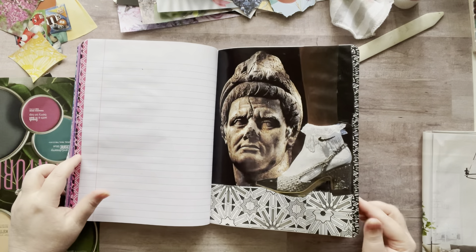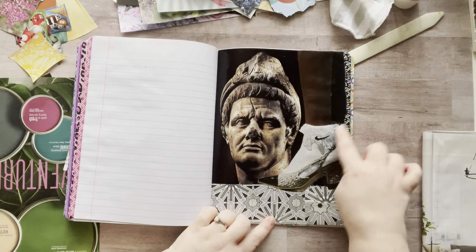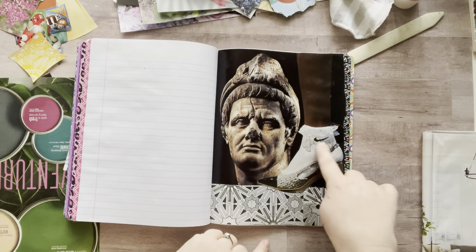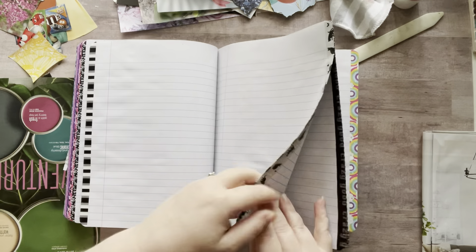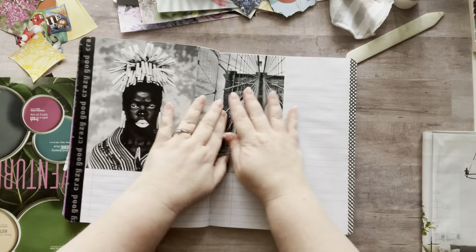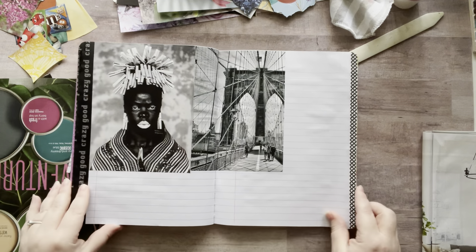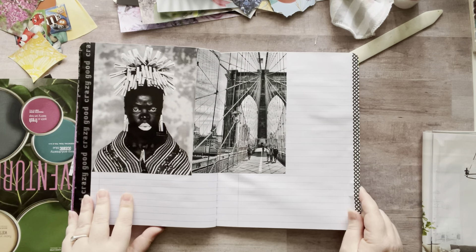Black. Didn't this page turn out pretty cool? I love it. I've had this Nike shoe for a long time — well, it's not a Nike shoe. She's wearing Nike socks with heels, so I thought that was cute. And I'm going to spend some glue there. Some black going here. I need to add some more black and white photos.